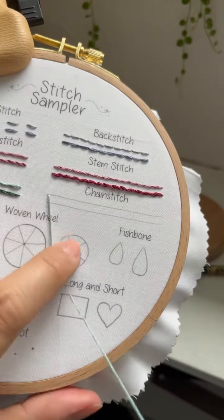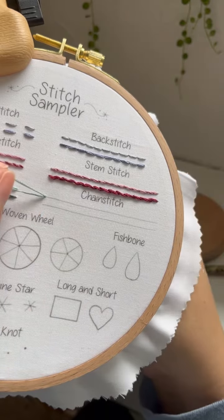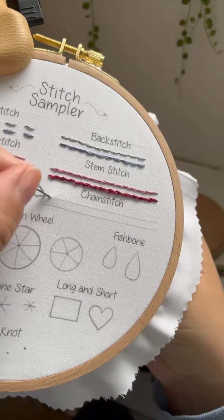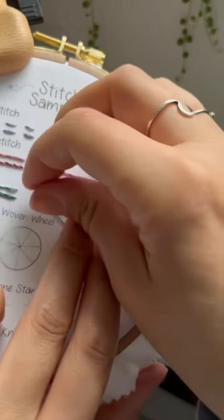Come up at the beginning of the line and insert your needle right next to where you came up, making a little loop. Go forward, come up with your needle, and send your needle through the loop that you just made. And pull it taut.